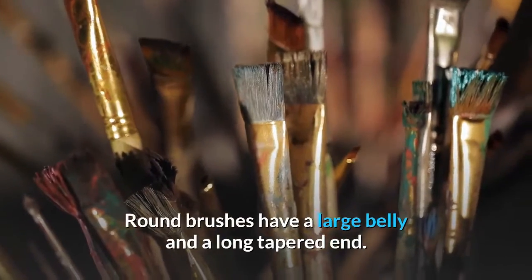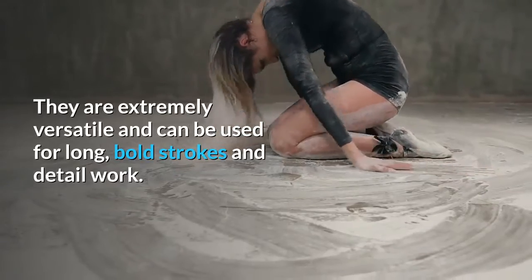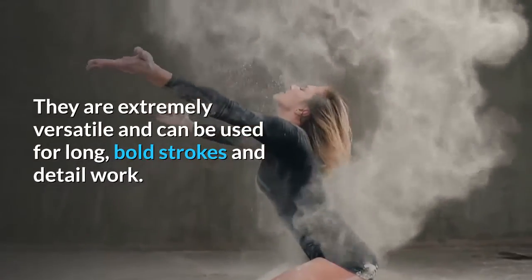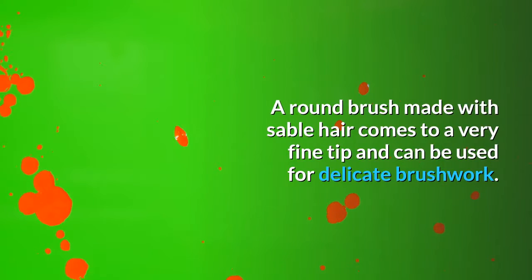Round brushes have a large belly and a long tapered end. They are extremely versatile and can be used for long, bold strokes and detail work. A round brush made with sable hair comes to a very fine tip and can be used for delicate brushwork.